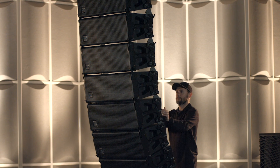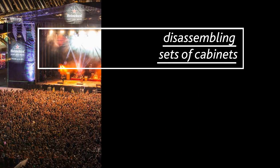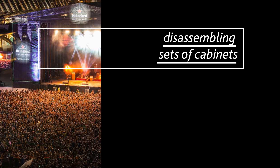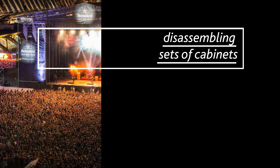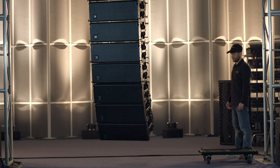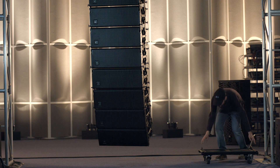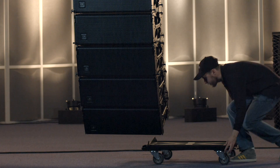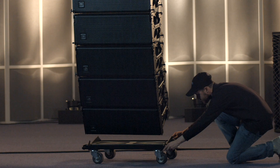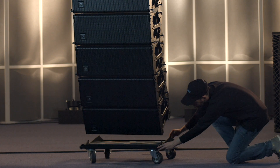The Event Series Line Array system has been securely and easily rigged in record time. Disassembling the array is just as fast and easy. Lower the array, leaving room to position the dolly. Position the dolly right below the array's bottom cabinet and lower the array until all of its weight rests fully on the dolly.